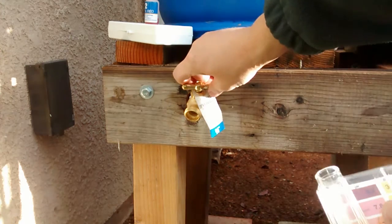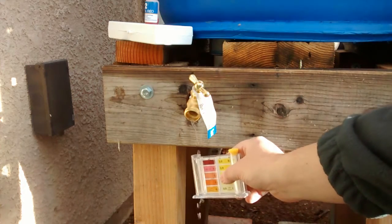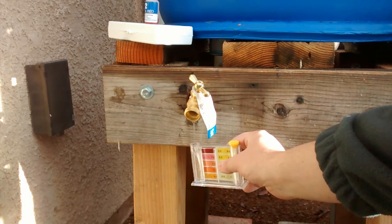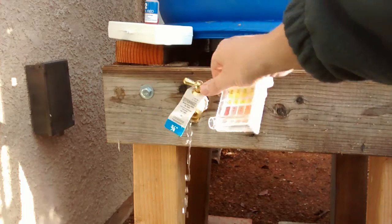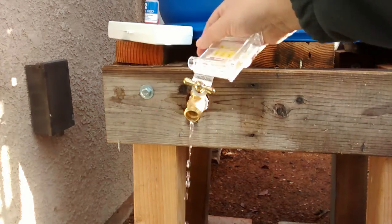What I'm going to do is first rinse. I'm going to rinse it first and dump it out a few times. Maybe there's some residual at the bottom of the barrel — residual dirt, debris and such.